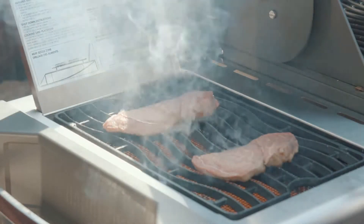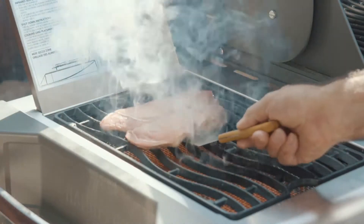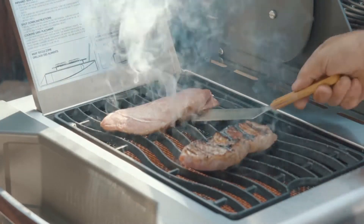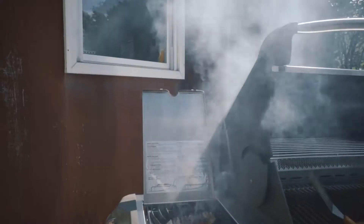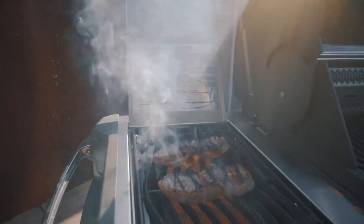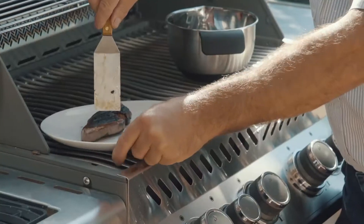It's been on about a minute and a half now, we're going to go ahead and flip them. Note the sear marks on it. We'll leave it on about two minutes and it'll be done. We're going to take the first one off and cut it open to see what it looks like.